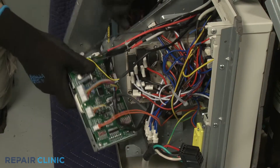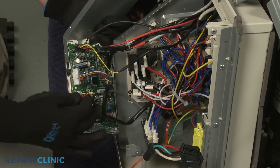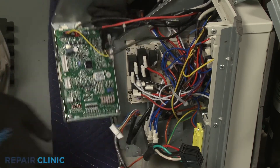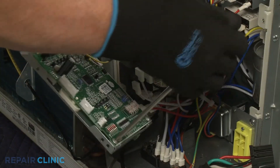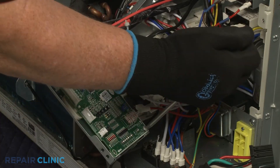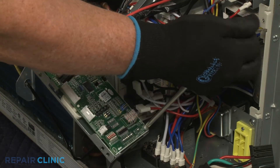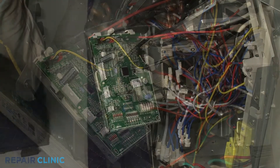Disconnect the relay board and transformer wire connectors from the main control board for better access to the board. Using the Phillips head screwdriver, unthread the two screws securing the main control board to its mounting plate. Detach the board from the plate.